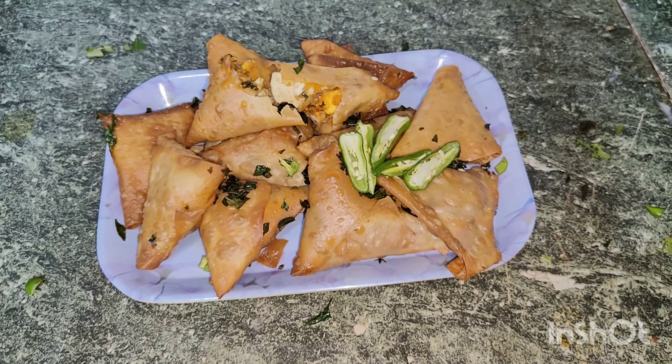I hope this is an easy way to make samosas. This is a great vegetable dish snack recipe. It is very soft, and it has a good taste. Please try it and comment below.